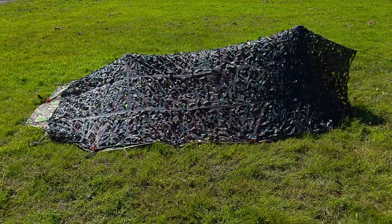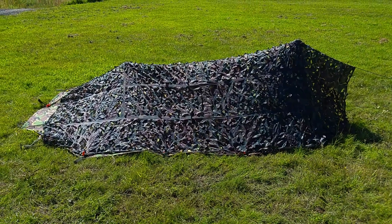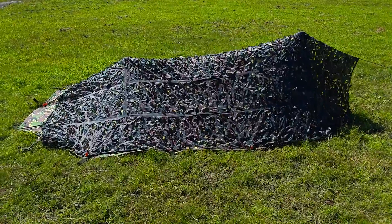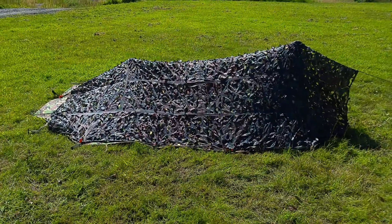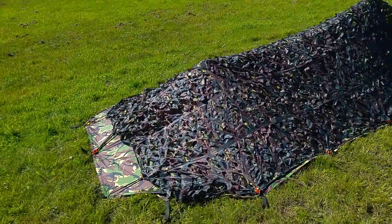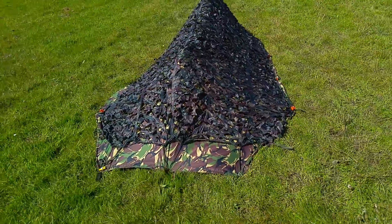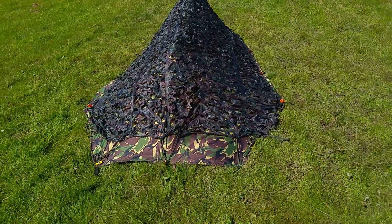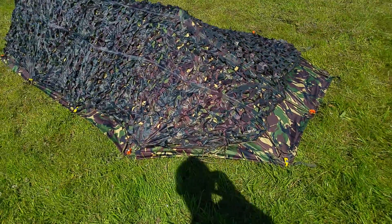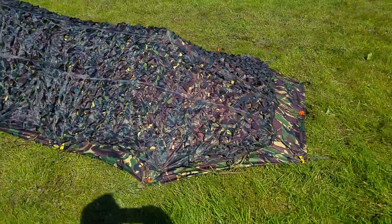Basically it's a three meter by two meter DPM basher, and over the top we've got a camo net that just brings an air of incognito to it. We'll give you a walk around — as you can see at the back it's fully sealed with no wind getting under that. The corners are folded down underneath to keep it shipshape.